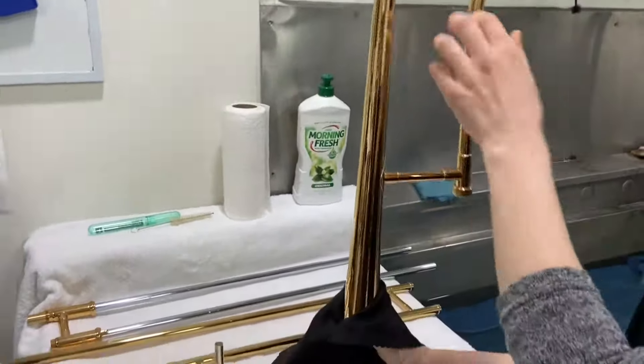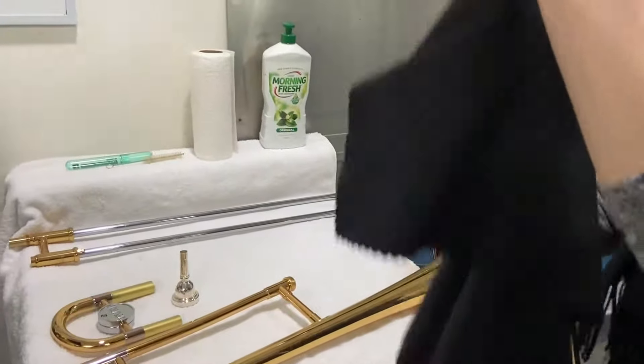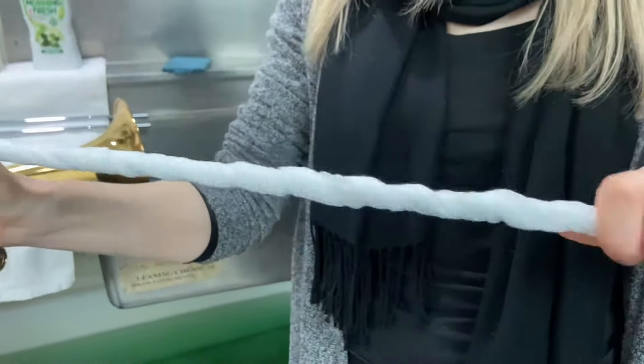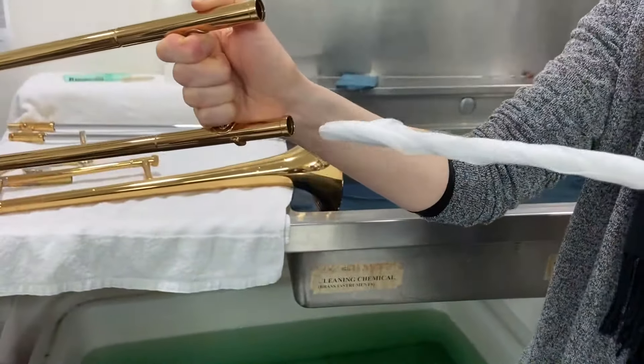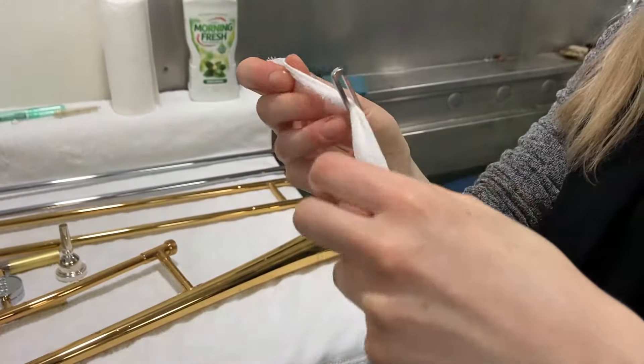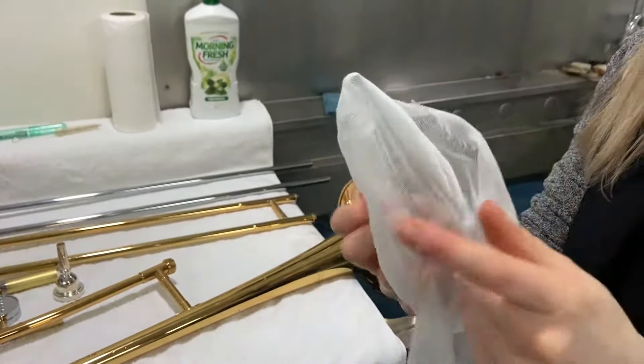Use a soft cloth to dry the parts of your trombone. Also use the long rod with cleaning gauze to wipe and dry the inside of the outer slide. To do this, insert the cleaning gauze into the eye of the cleaning rod and wrap the cloth around the length of the rod, twisting as you go.